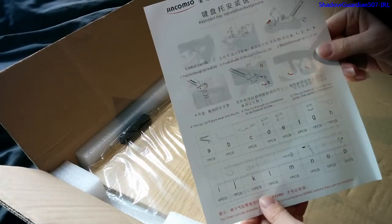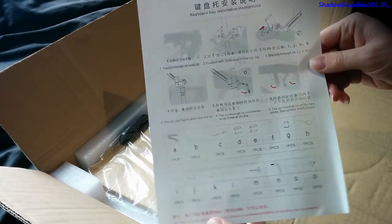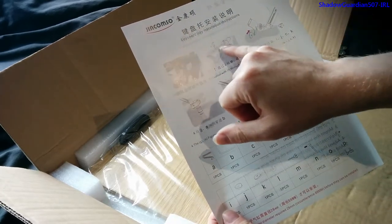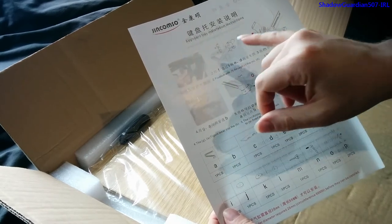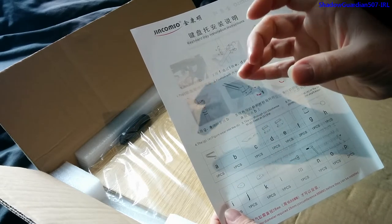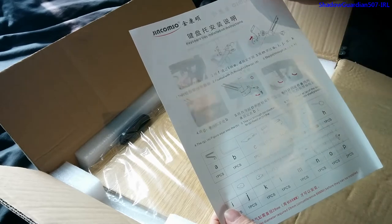Here is the installation guide. As you can see, it attaches onto the pole of your chair, which is why it's important that you have a 28 millimeter pole, otherwise this won't clamp onto it properly.